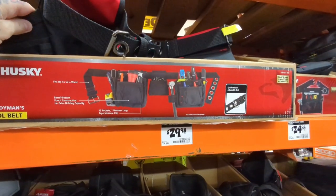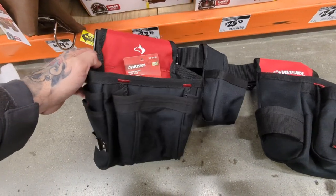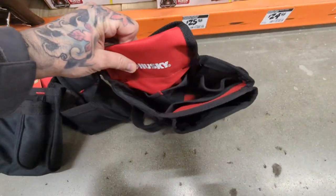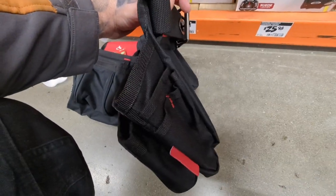Let's go ahead and start the show. For around $30 I found this nylon tool bag set. Now it is kind of cheap, it's a little bit small — it's not going to have a bag for every single one of your tools — but hey man, $30. Get the tool bags and start working today.